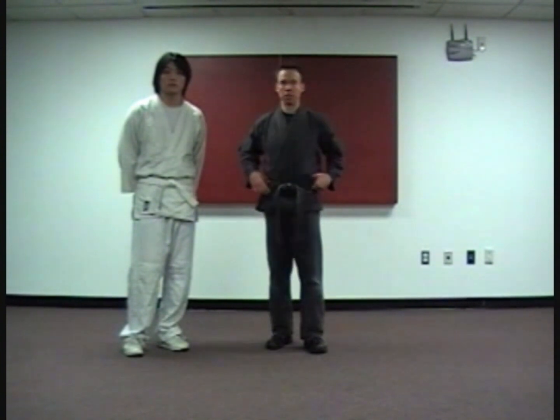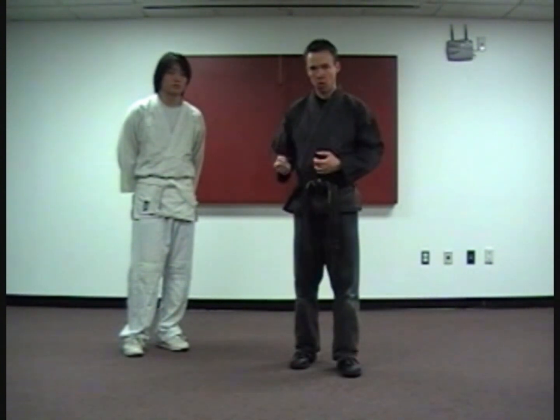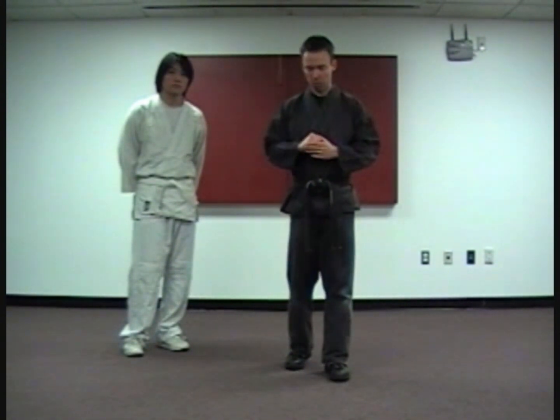Raking Mace is a defense against a two-handed lapel grab. The word 'mace,' like we've seen before, signifies a fist or a punch. And the word 'raking' describes the manner in which we'll use our hammer fist to rake through the opponent's face with our knuckles in a coordinated fashion.